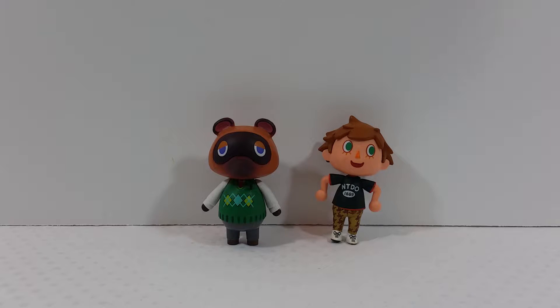For a comparison, here is the Tom Nook figure next to the Villager figure from the same Animal Crossing series. I haven't actually played the Animal Crossing games — I'm pretty much just familiar with the characters by name and from the cameos they've made in Super Smash Brothers, but outside of that I don't know much about these characters.